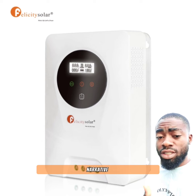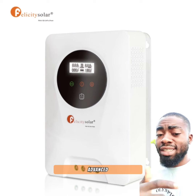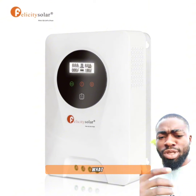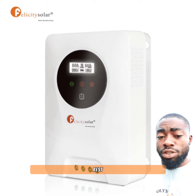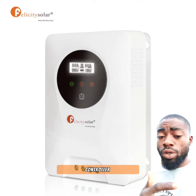Felicity have decided to change the narrative of solar MPPT charge controllers with this their new and advanced MPPT controller. But what makes this charge controller stand out over the rest of the charge controllers, or over their initial model of charge controller in the market?